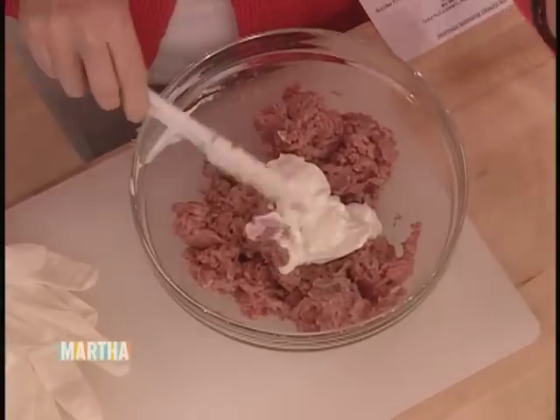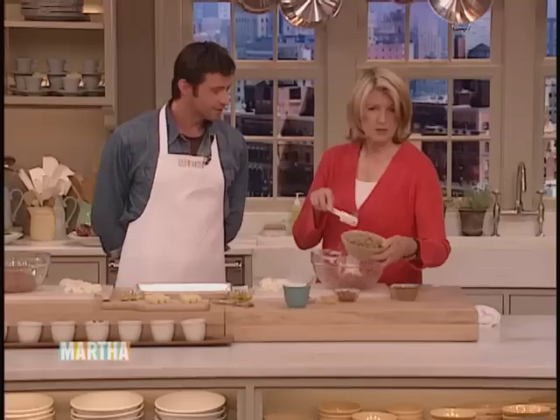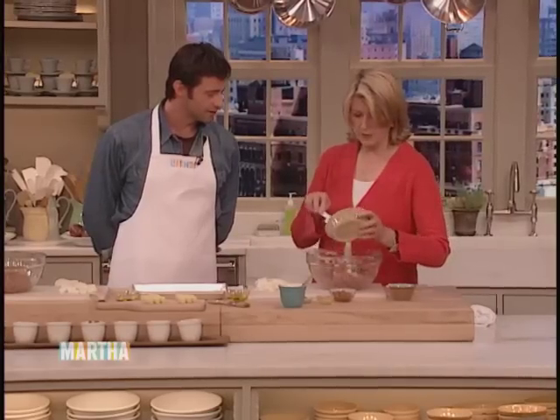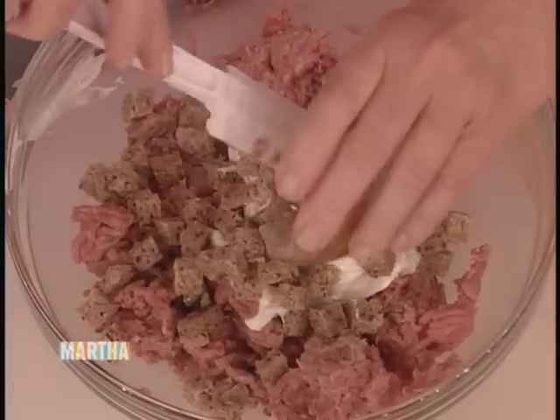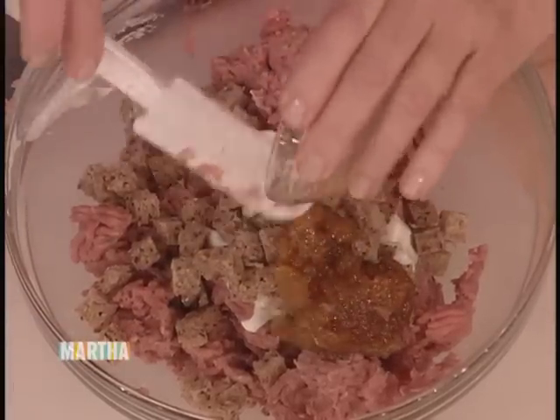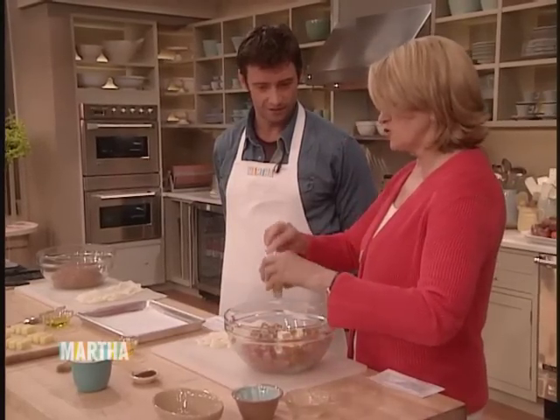Quarter cup of reduced fat sour cream, two slices of bread that have been cut up into little pieces — I'm using whole wheat bread — three tablespoons of mango chutney. I love mango chutney. And you can have chutney on the burger too. Then we have a tablespoon of Dijon mustard.